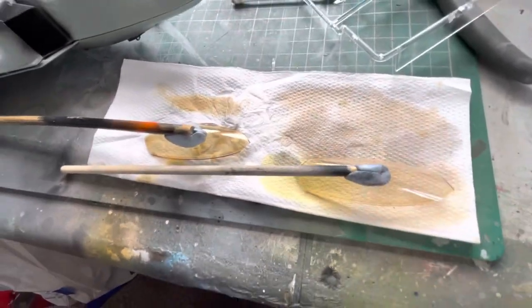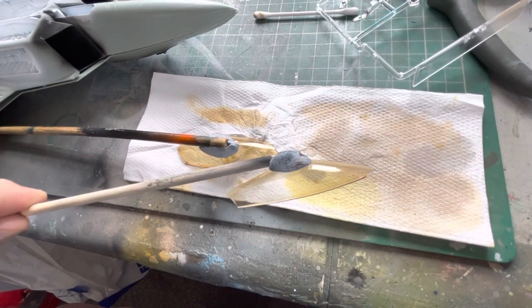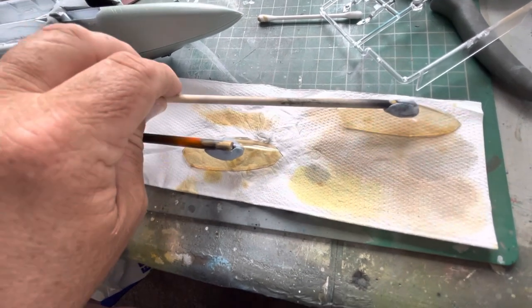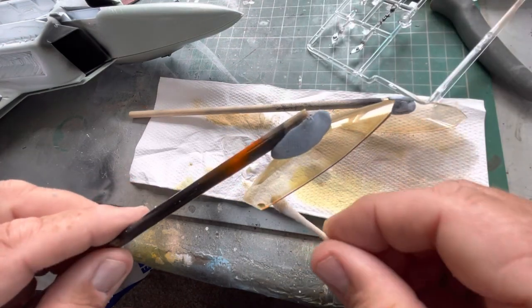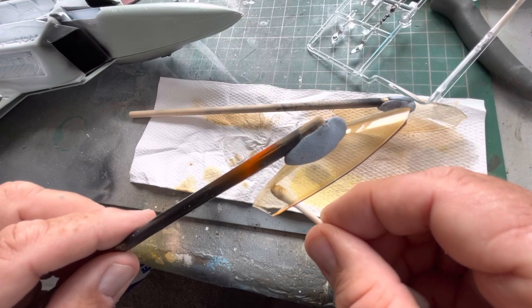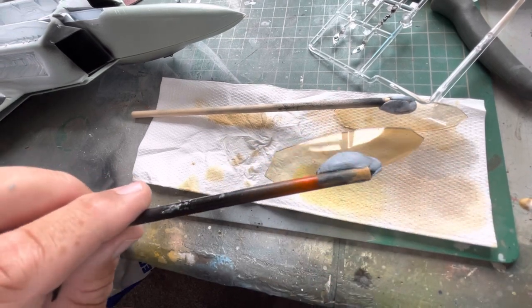There we go — two clear canopies. This one was completely clear before spraying, and as you can see after spraying it's gone like that. This one was a little bit darker as intended, and you can just grab the paint out on the corners.